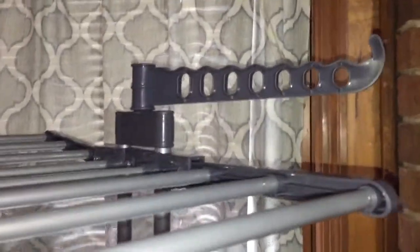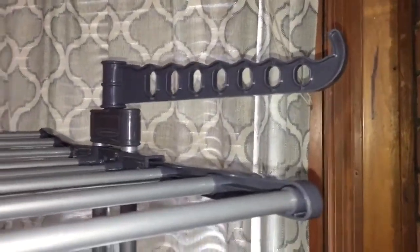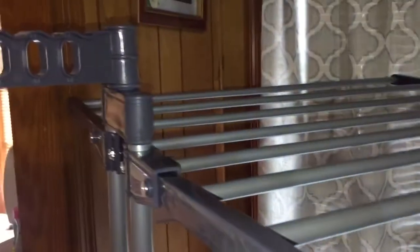It has a rail on the bottom so you can attach or sit different things inside of there, like a laundry basket or similar items. It also has these little movable hooks right here — you can adjust them and move them as needed.